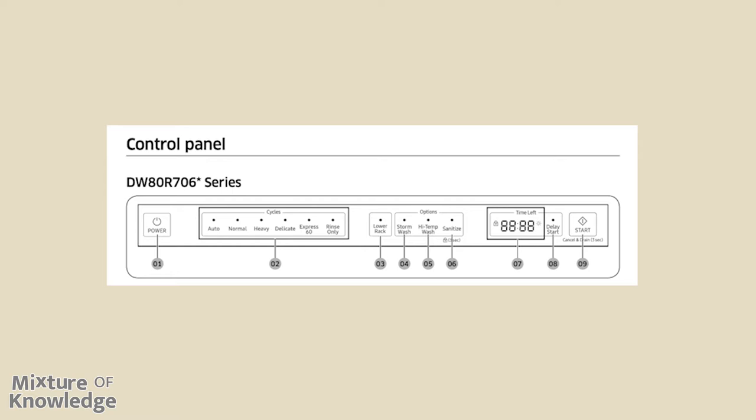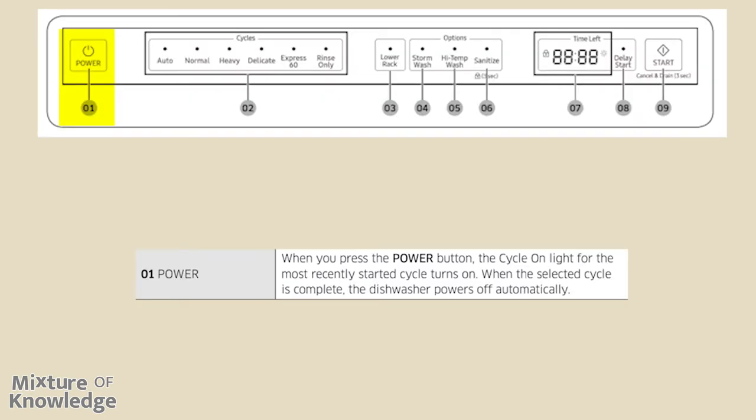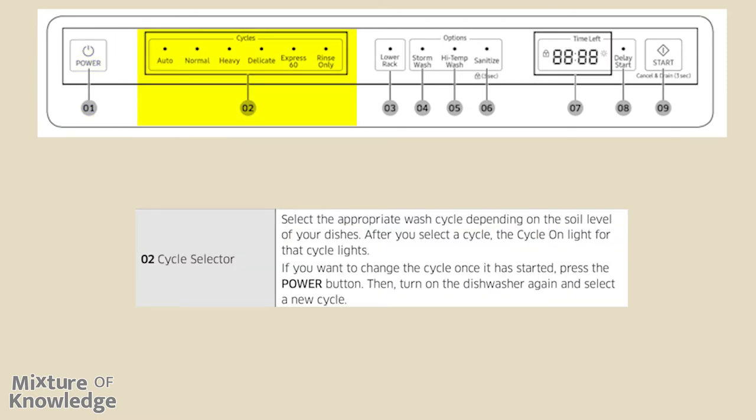Let's look at the control panel, specifically for the DW80R706 series. The power control: when you press the power button, the cycle-on light for the most recently started cycle turns on. When the selected cycle is complete, the dishwasher powers off automatically. The cycle selector section: select the appropriate wash cycle depending on the soil level of your dishes. After you select a cycle, the cycle-on light for that cycle lights. If you want to change the cycle once it has started, press the power button, then turn on the dishwasher again and select a new cycle.